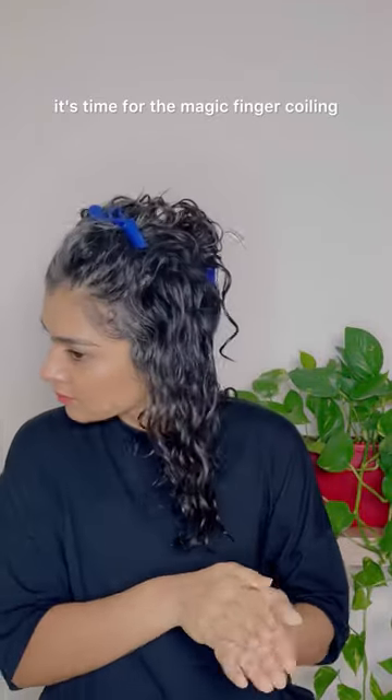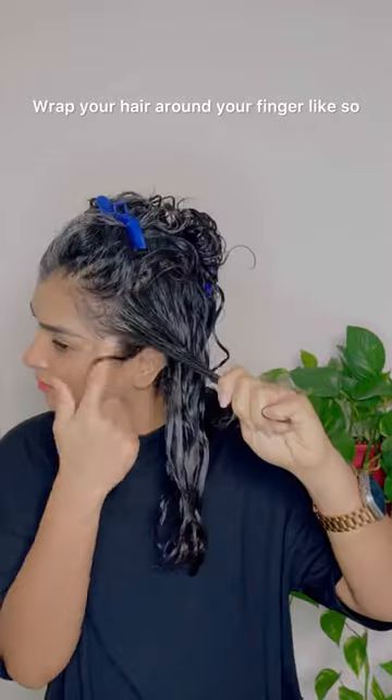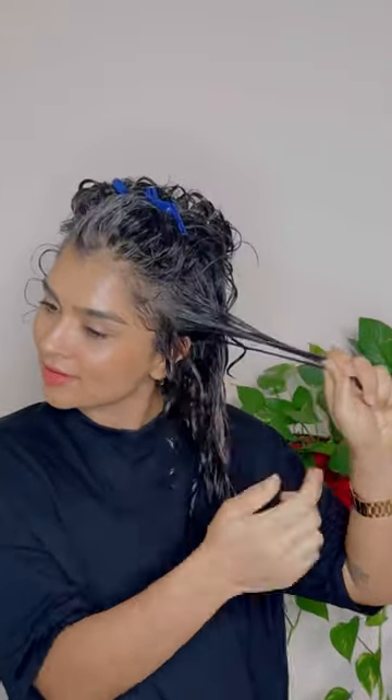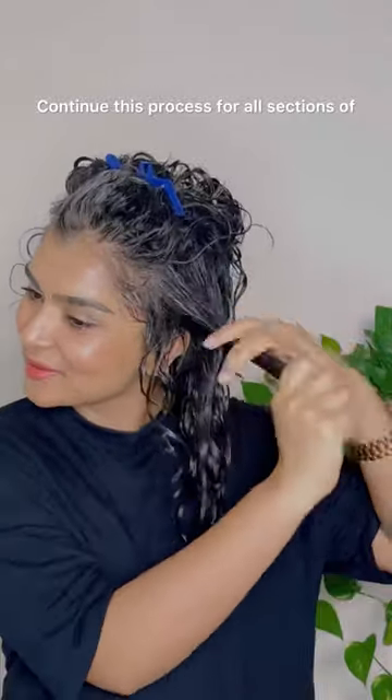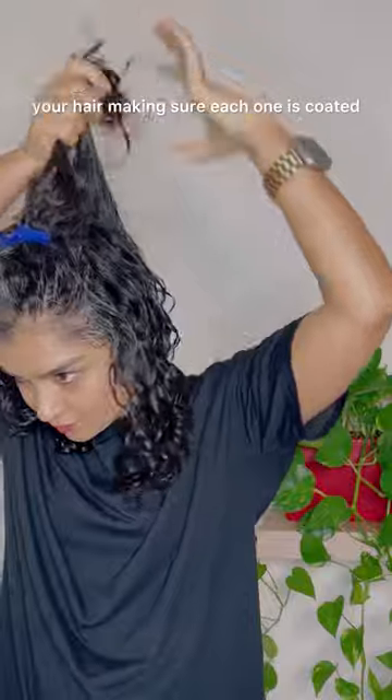Next, gently finger detangle your hair to remove any knots. Once it's detangled, it's time for the magic — finger coiling! Wrap your hair around your finger like so to encourage those beautiful ringlets. Continue this process for all sections of your hair, making sure each one is coated.